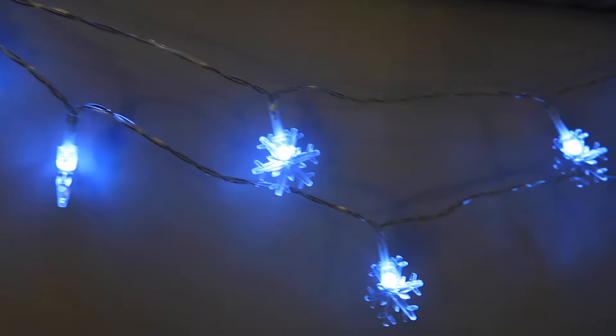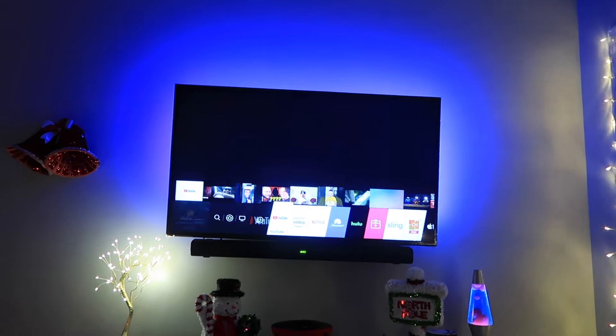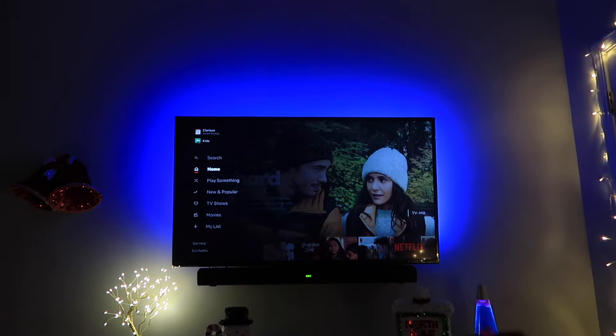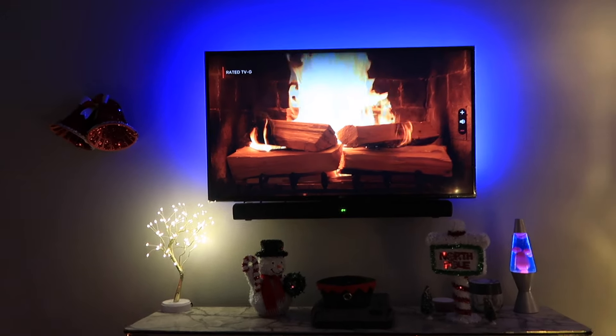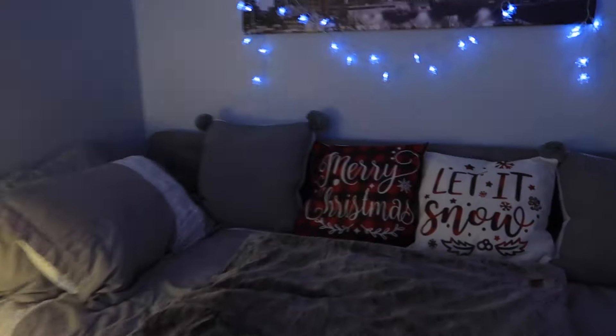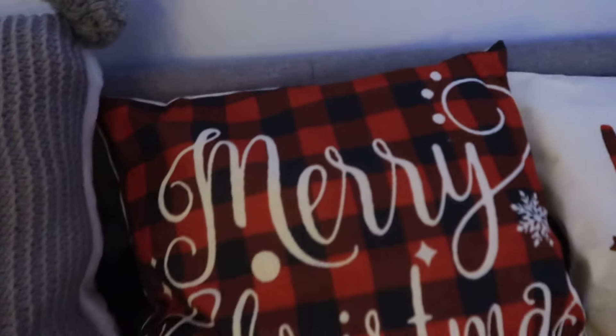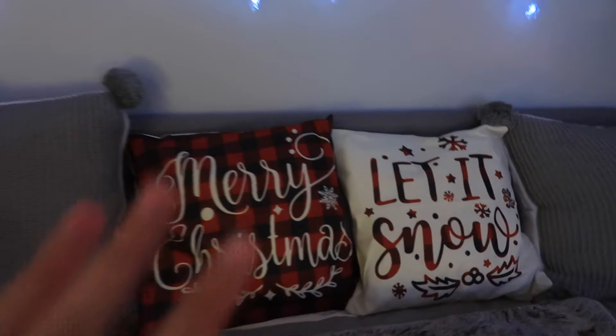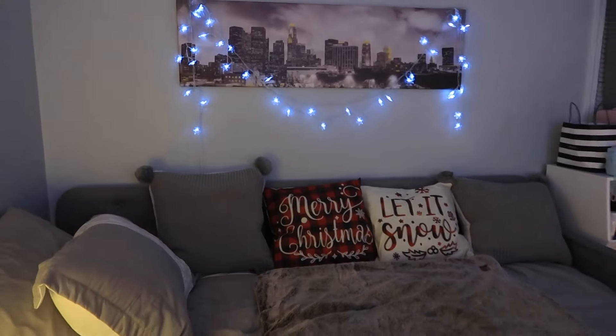We just have some snowflakes kind of coming down. Let's turn on my TV and go to Netflix. Have y'all seen the movie Love Hard? That is literally such a good movie. This sets the mood — I think it's so cozy. Imagine just lying in bed watching TV, just chilling. I also have some pillows: one says Merry Christmas and the other says Let It Snow. I think it matches perfectly with the gray in my room. So this is pretty much my room — I'm going to show you the montage so you can get in the mood of Christmas.